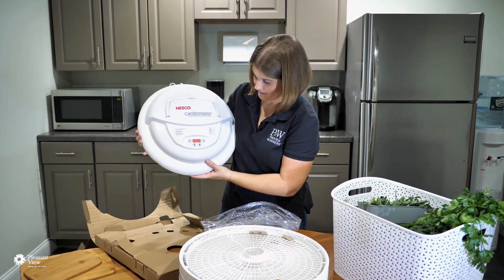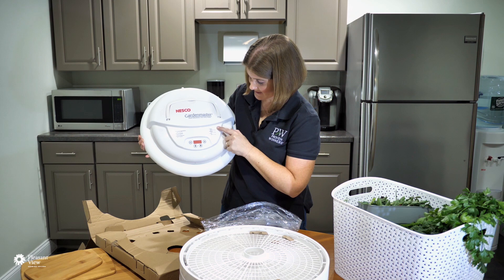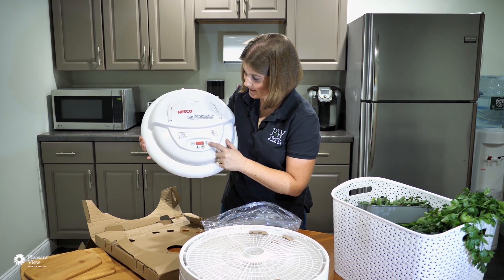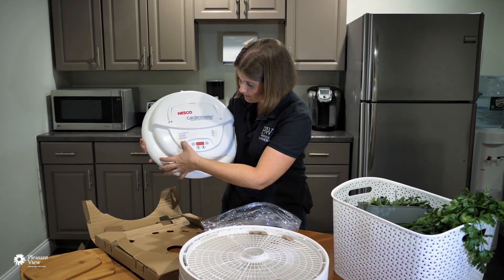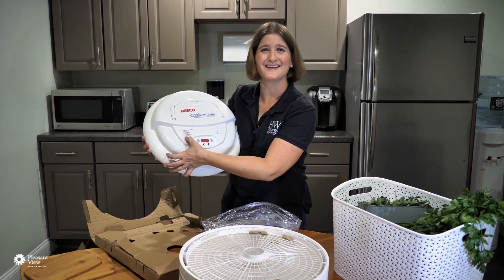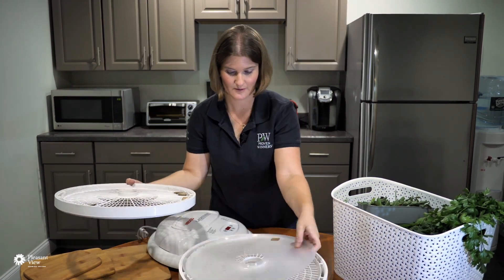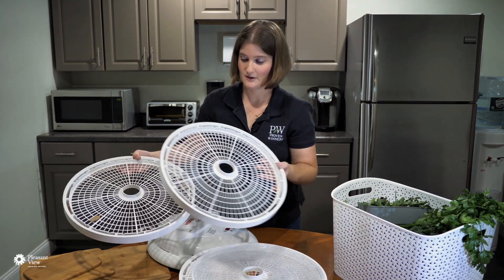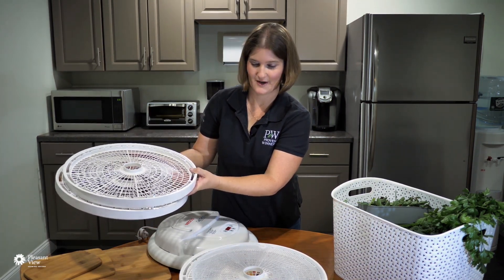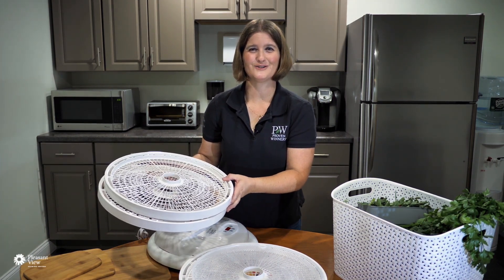Here we go, unboxing it! There's the top — we've got our start and stop button, settings telling us what temperature to set it at, and we can adjust time and temperature. For herbs and spices it says to put it at 95 degrees Fahrenheit — so that's the setting we'll go with. Here are the drying trays so we can get everything laid out and separated. We'll get some herbs processed, show you the trays, and then hit start.